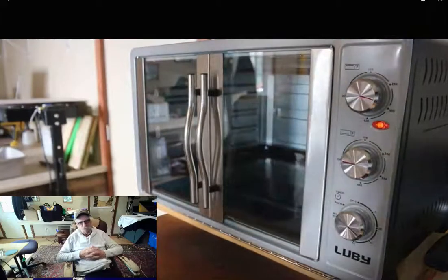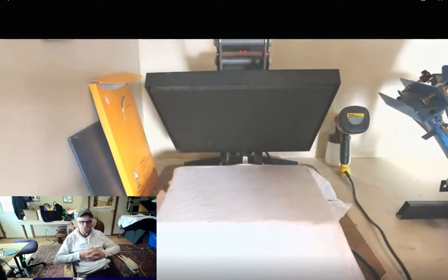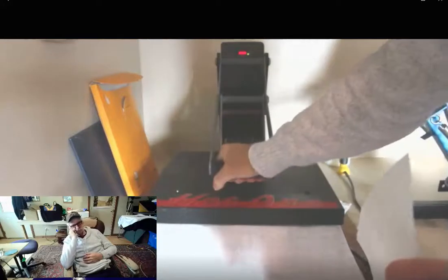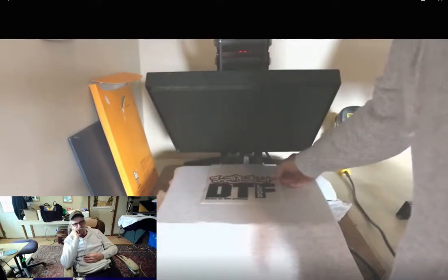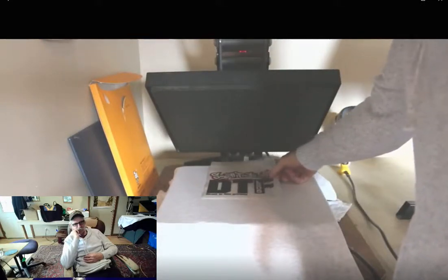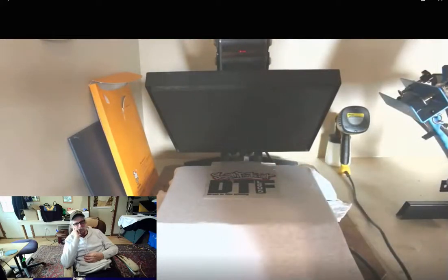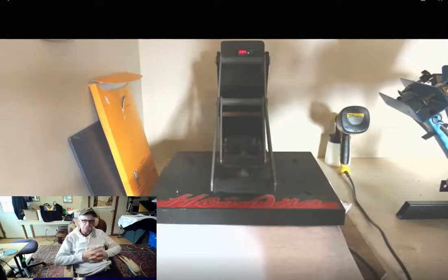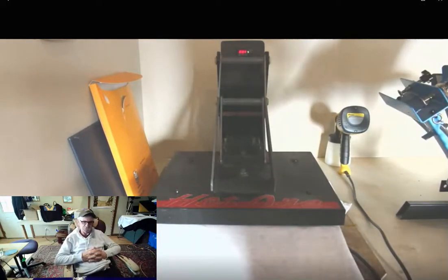Here we go — shirt's on the press. We're going to give it a little pre-press just to get the moisture out of the shirt, then throw the transfer right down on there. This is 305 degrees Fahrenheit and it's on there for 10 to 12 seconds — and that's all it takes.